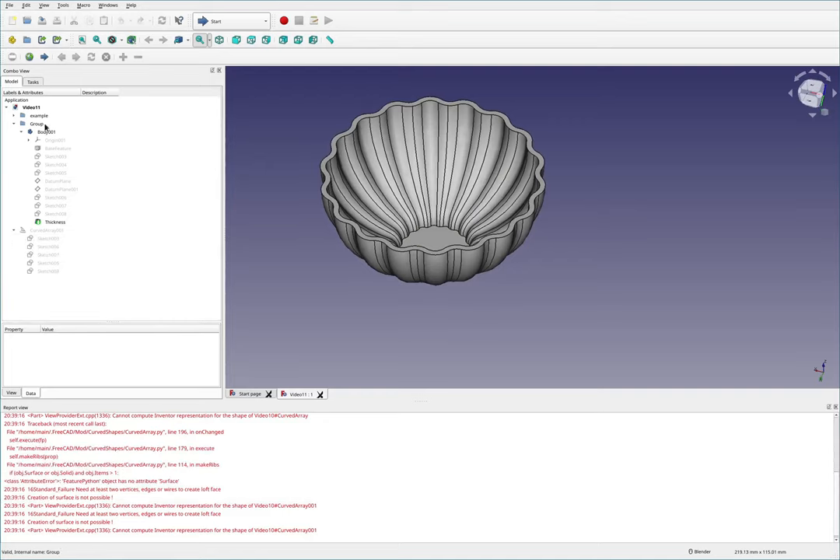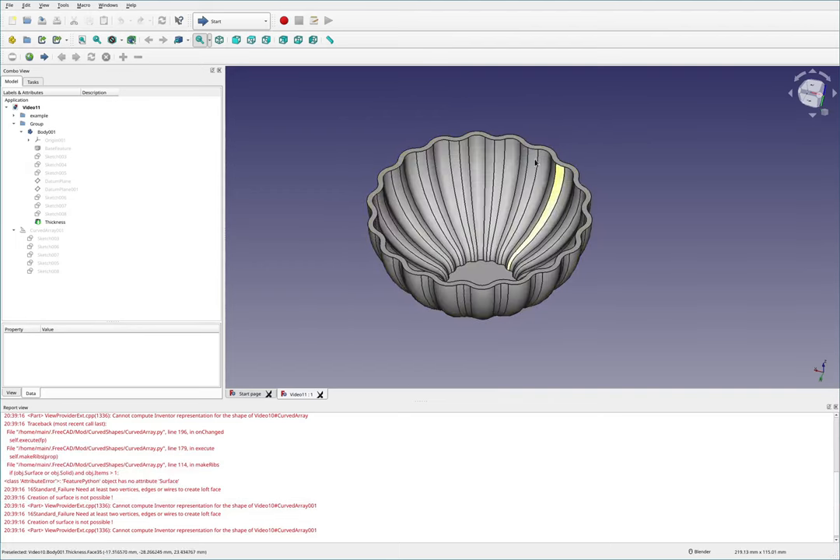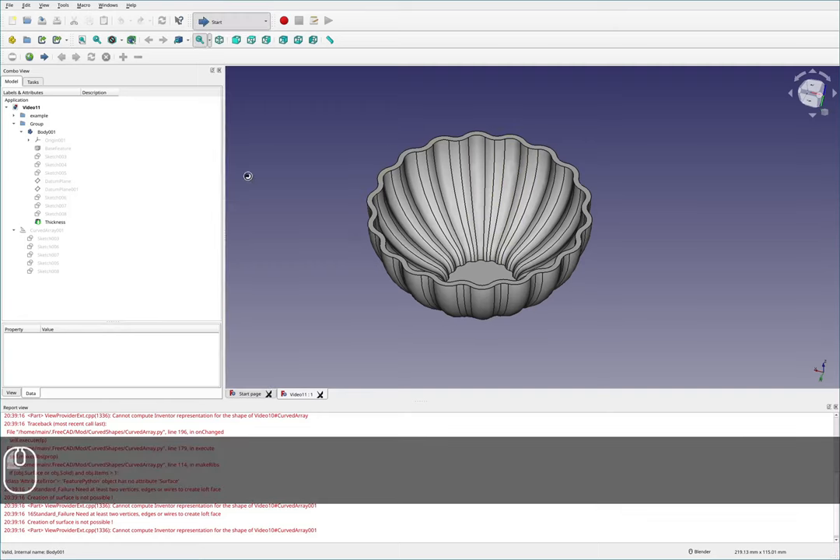I've got the exact same project set up here from video 10 where we created this object. If you want this file you can get it on the git repo.